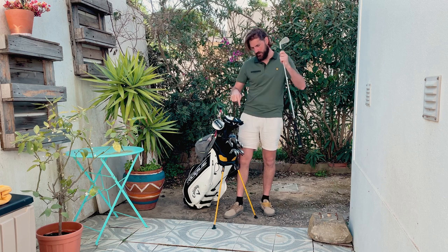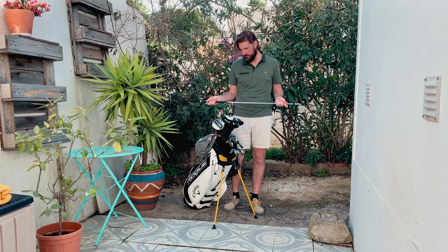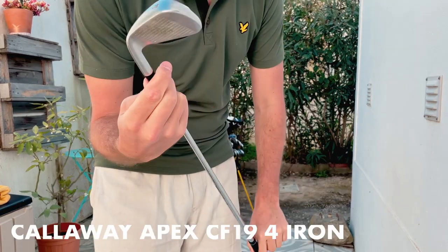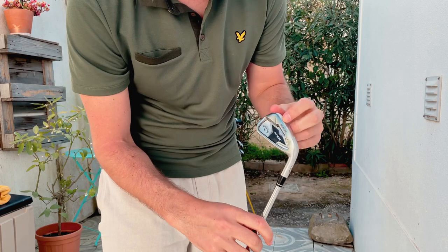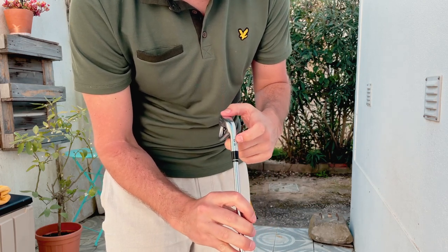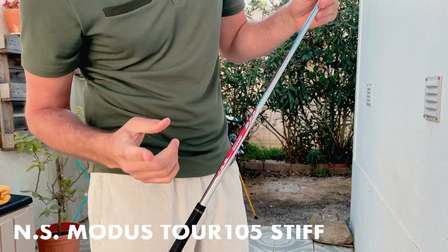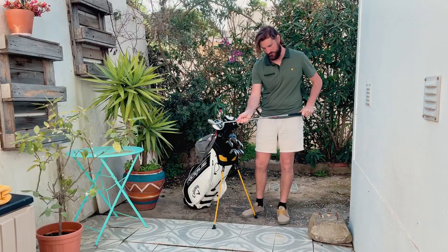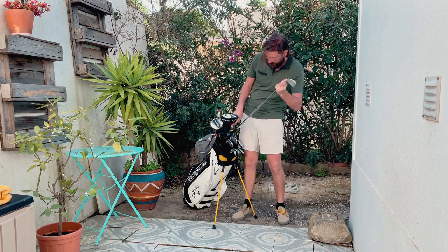I also have a separate four iron because the set I bought on eBay was a five-iron to A-wedge, and I figured it'd be better to have a four iron too since I had space in the bag. This is the original Callaway Apex series — a bit of a chunkier head. It's a 2019 model with the Modus Pro Tour 105 stiff shaft, which is a bit lighter. That's fine on the four iron since it doesn't come out of the bag too often — maybe once or twice a round.